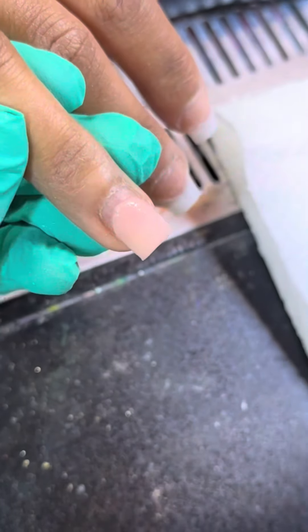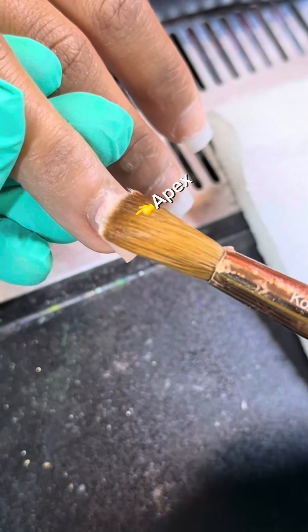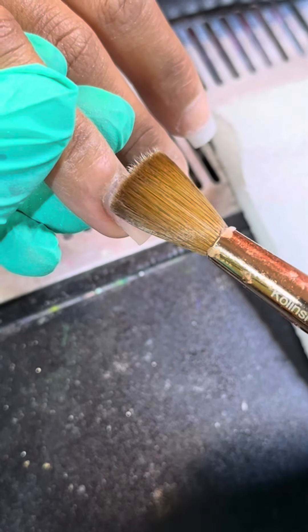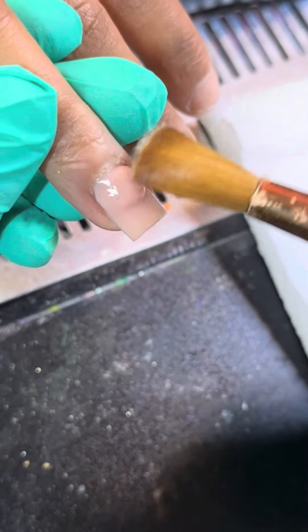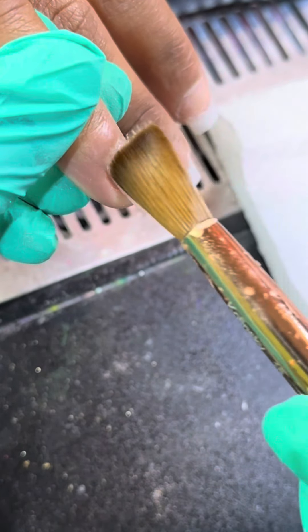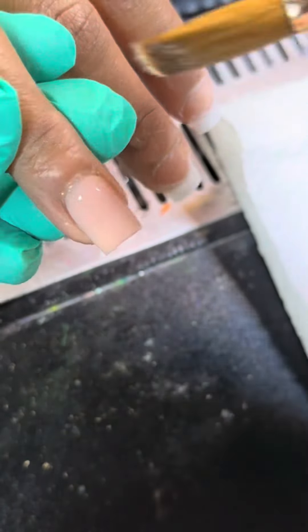Taper the free edge, just like that. Take your second bead — this is where we create our apex. Place it near the cuticle area. I know we hate getting close to the cuticle, but we can get as close as possible as long as we do not get it on the skin. If you get it on the skin, just clean it up with the edge of your brush.